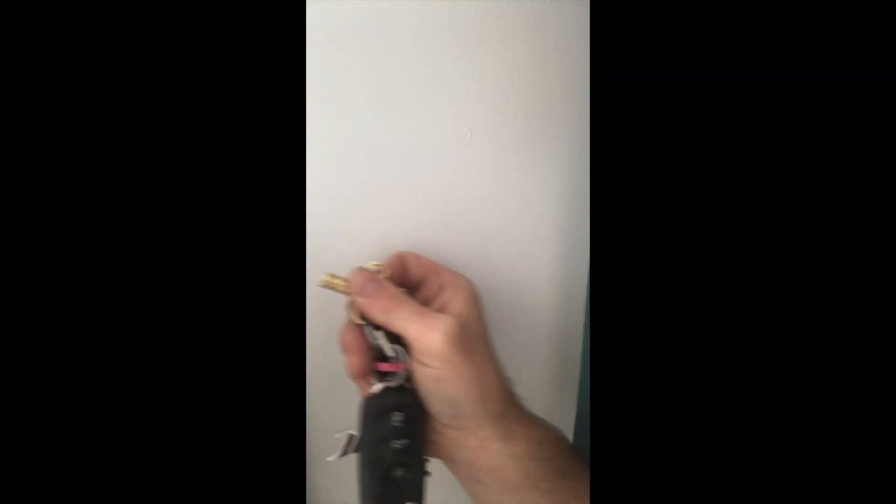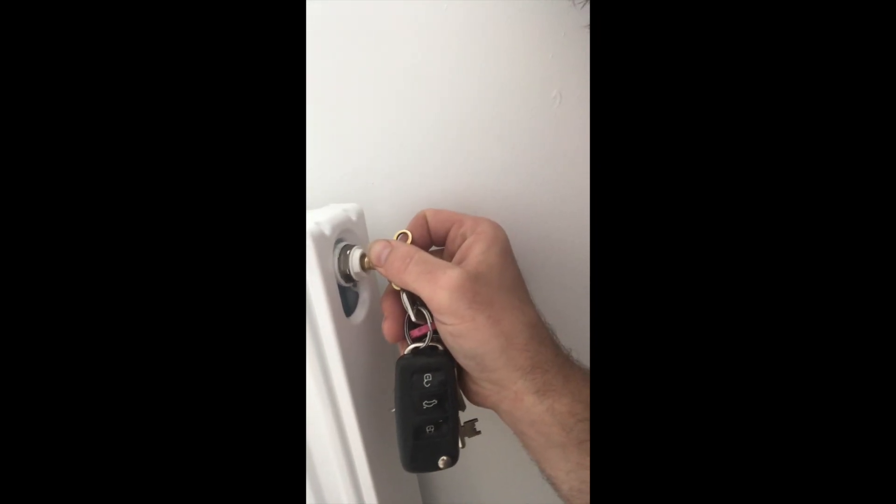So we're upstairs now and the radiator just here — we've got our bleed key and the valve there. So we just open that up and you'll hear it suck in air. If any water comes out it means we haven't got the water out yet — the hose hasn't drained enough. We should hear sucking, and that means that's a good sign. So here it goes.